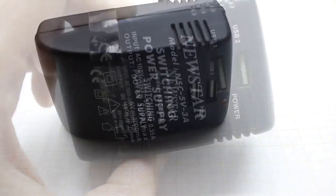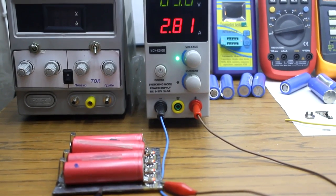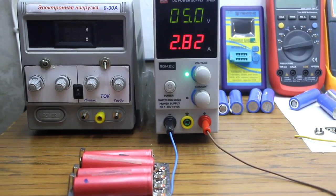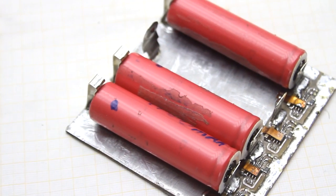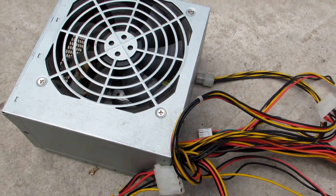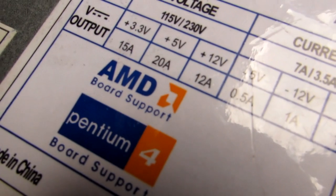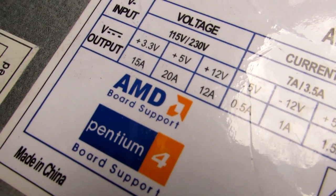It isn't easy to find 5-volt adapters for any current. This charger can be powered from any suitable 5-volt source. As a last resort, you can use the 5-volt bus of any computer power supply if the size doesn't really matter — the current on that bus in a standard computer PSU can be more than 30 amperes.